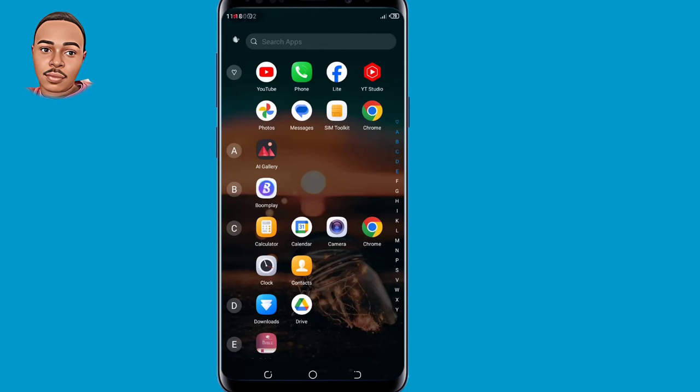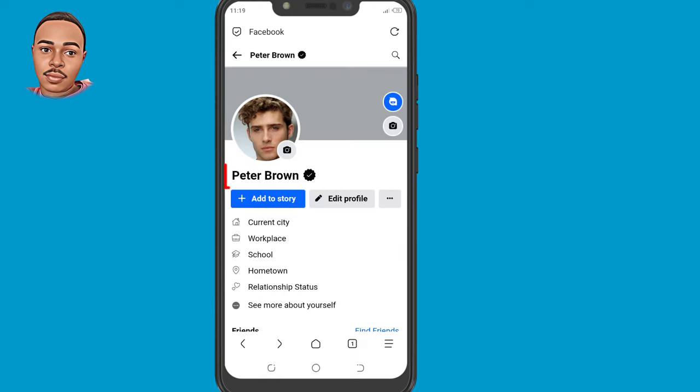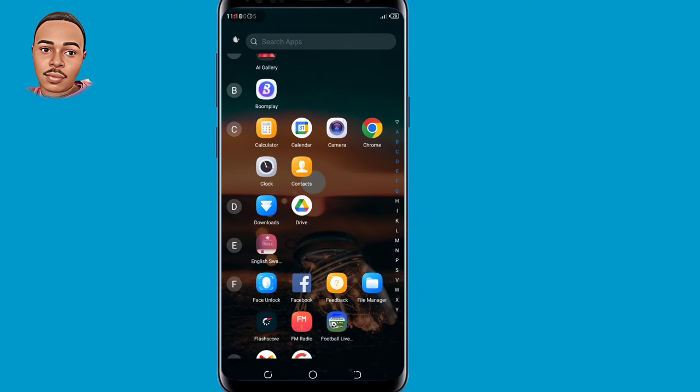Hello everyone, welcome back to another video guys and this is Bernard Choice. In this video, I'm going to show you the new updated method on how to get a black verification badge on your Facebook profile just for free. So if you'd like to know how, then make sure to watch the complete tutorial.